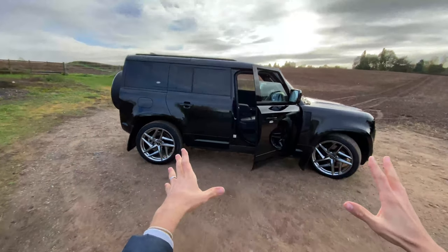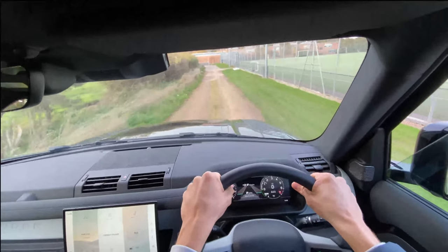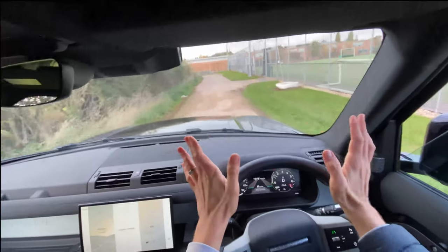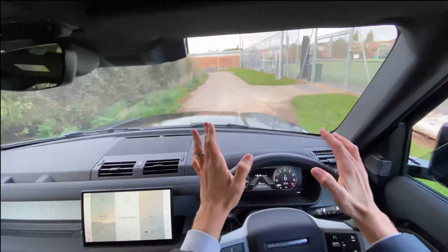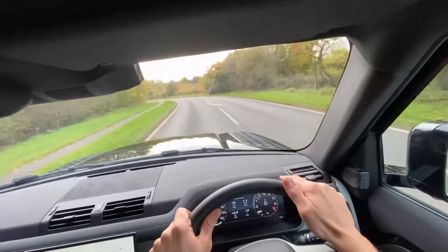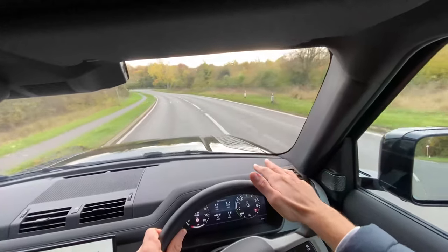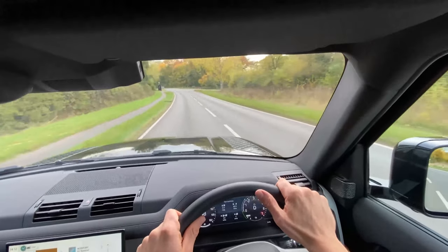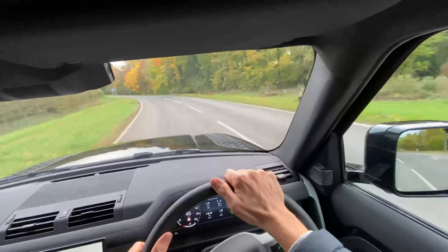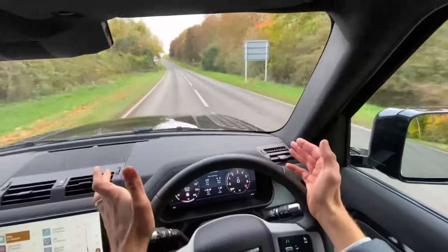Let's go for a drive and talk about the engine, how it's different to drive, and the electric components. The P400e engine is a two-litre turbocharged petrol engine, and on top of that you have a 105-kilowatt electric motor. With just the two-litre turbocharged engine you get 296 brake horsepower, but when you combine it with that 105-kilowatt electric motor at the rear, that puts it up to a total of 398 brake horsepower — pretty decent in a car like this.